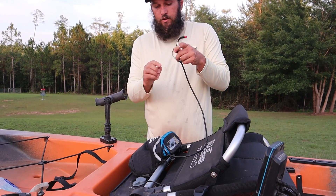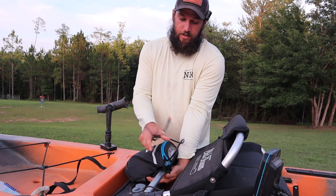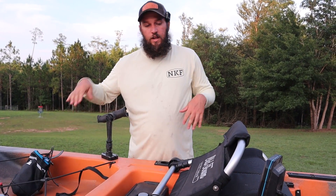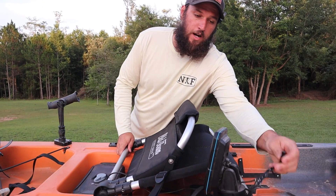We're going to unplug it for the sake of demonstration — remember, red is power. I can take this off this kayak and put it on any other kayak I want. This is all self-contained. By simply pulling this and pulling this, I could put this power anywhere.